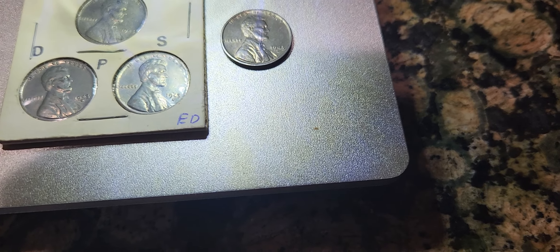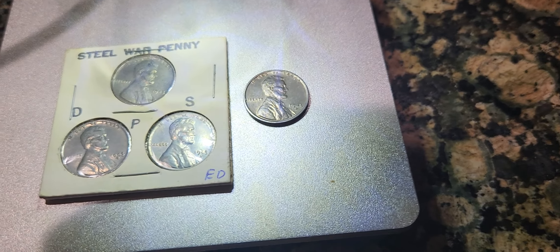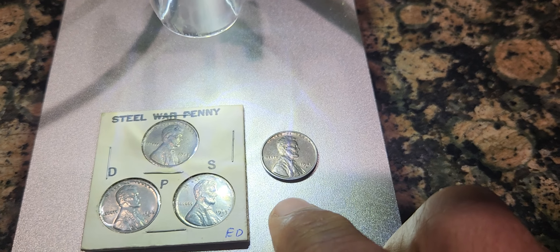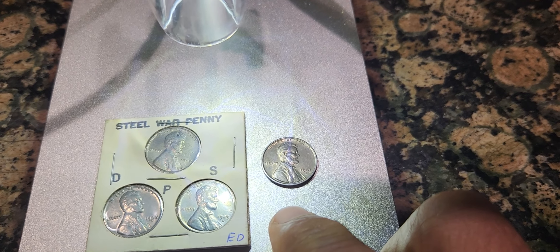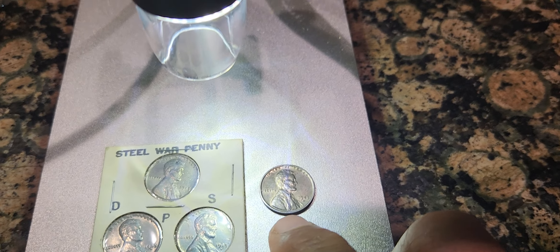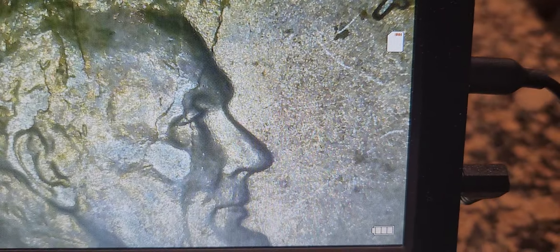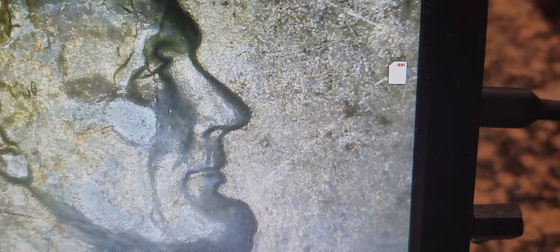I just want to show you on the scope here — literally the one that has the die crack error, and also the comparison with the actual mint mark, so you can see the difference. I'm going to slide it up here on the scope. As you can see, on his face, there's the die crack error going across, starting from the top near the hairline, through the eyelid there.